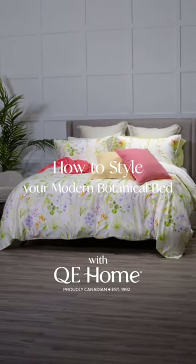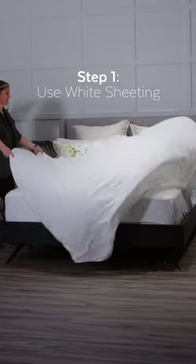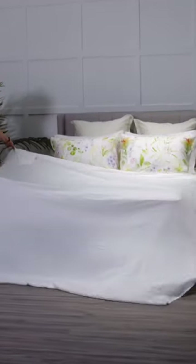How to style your modern botanical bed. Step one: add crisp white sheets for a clean, elegant look.